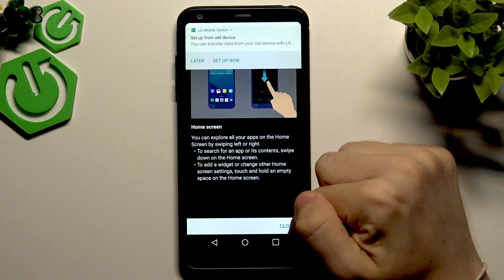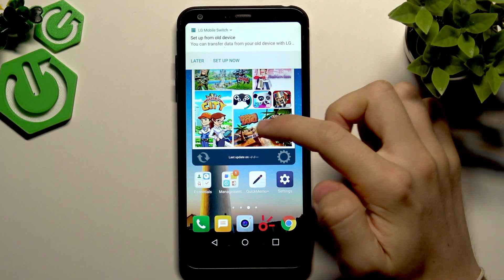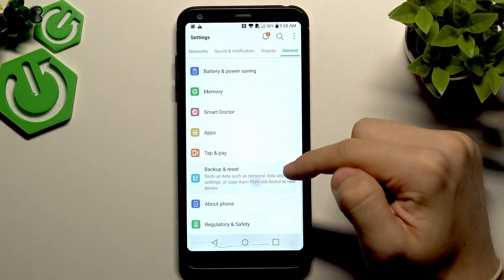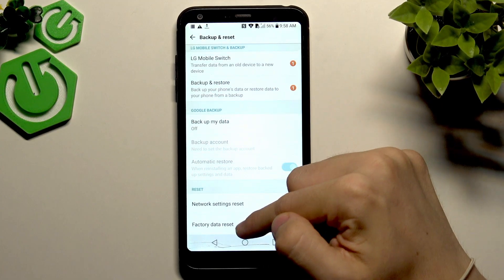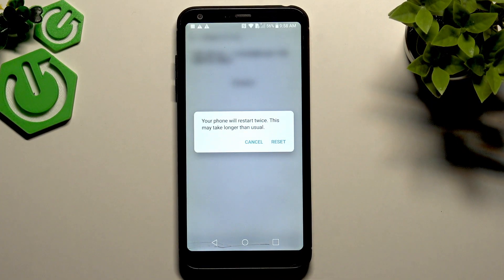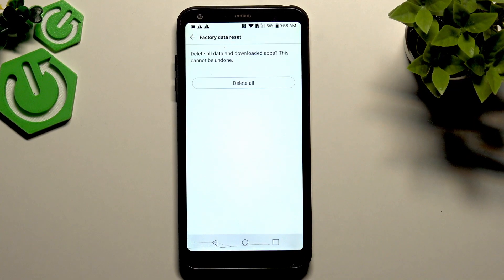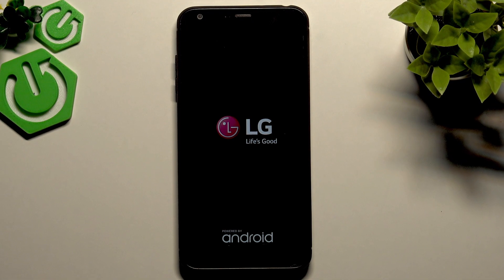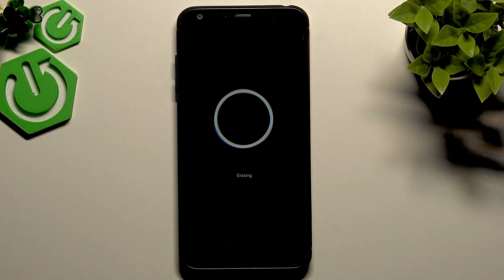Now the phone has booted. Go to Settings, then General, scroll down to Backup and Reset, then Factory Data Reset, and tap Reset Phone. Confirm by tapping Delete All. The phone is now being erased and you can set it up however you want. I hope this video was helpful — don't forget to like, subscribe, and ask questions in the comments below. See you in the next video.